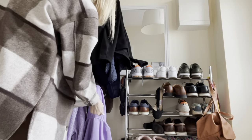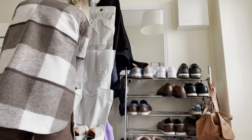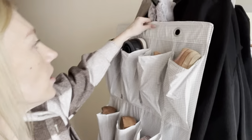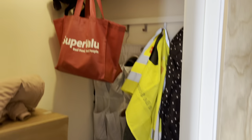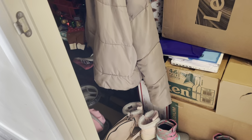Nothing too fancy or out of the ordinary but it'll be handy. Coats are put away and this is that area — it looks kind of messy but it is organized chaos. There's only so much you can do.